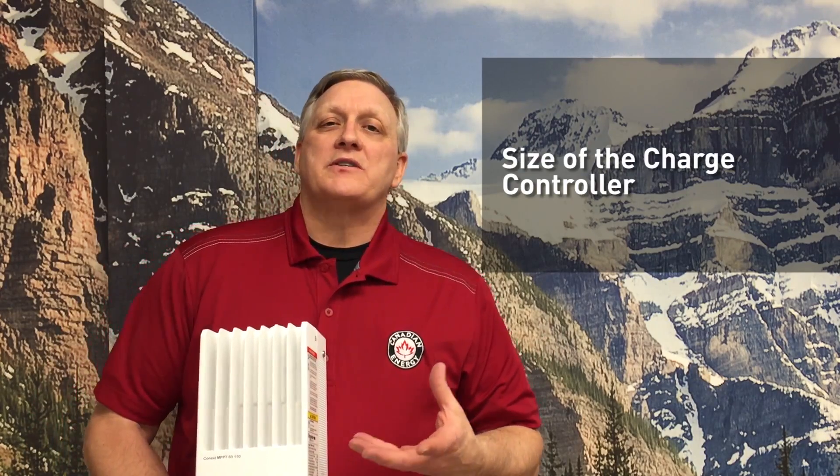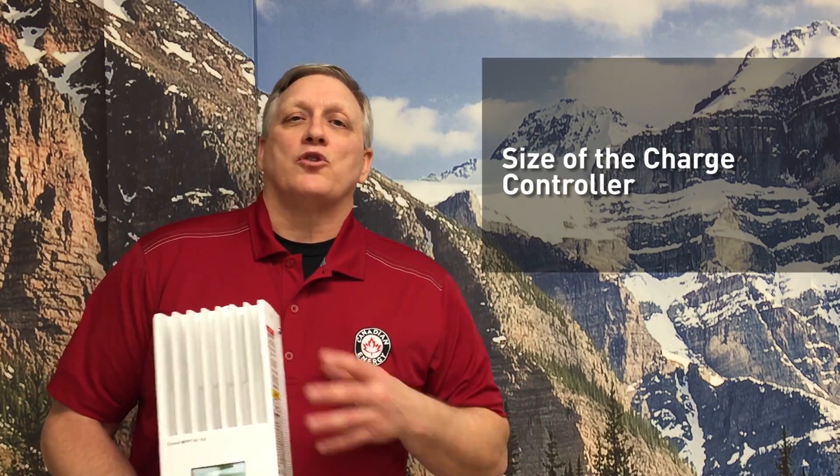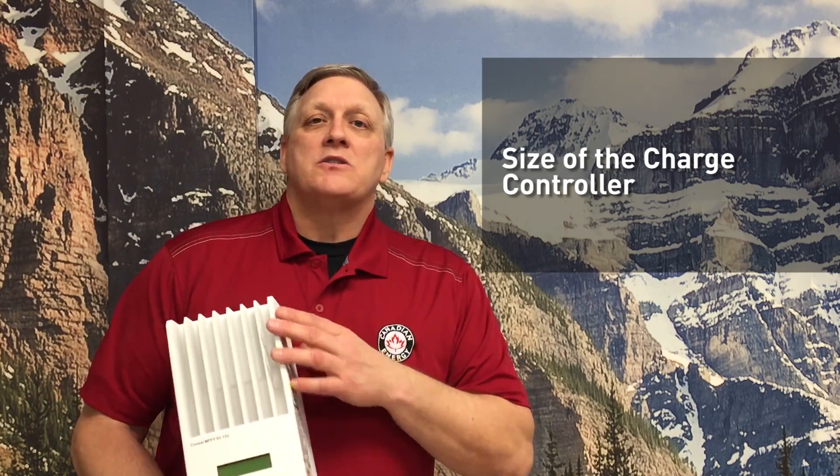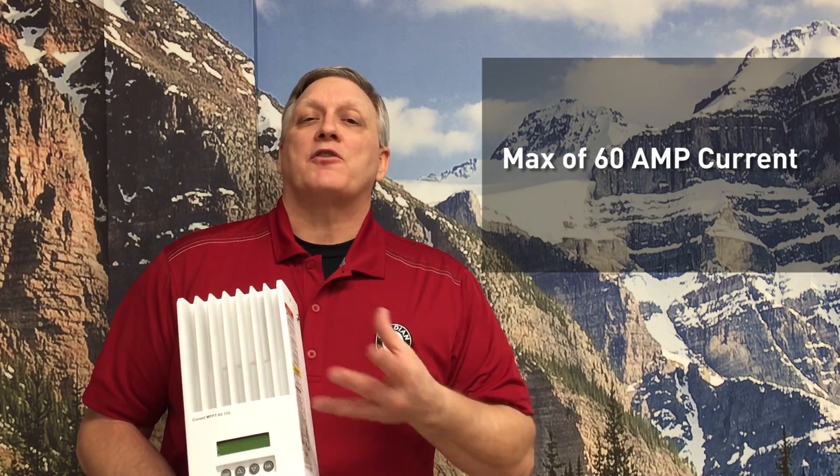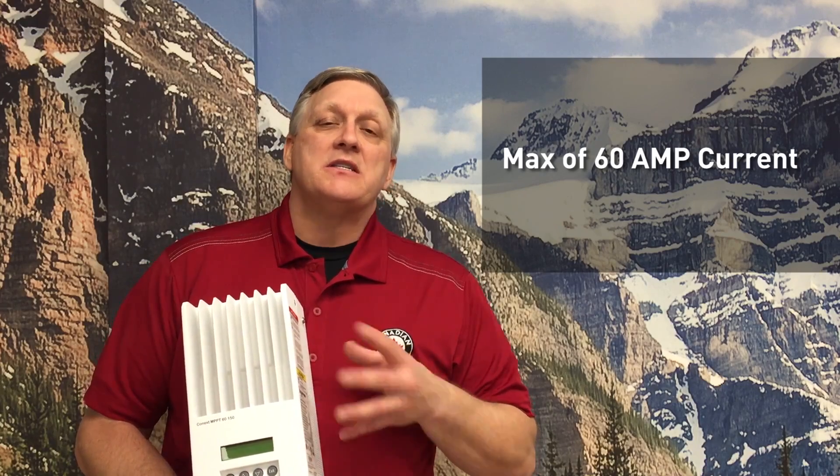The size of the charge controller is going to vary with the number of solar panels in the system — whether the solar panels are connected in series, in parallel, a combination of both, or maybe you have more than one charge controller. This particular charge controller will handle a maximum of 160 volts DC in from the solar panels and 60 amps of current, so a fairly large or decent-sized charge controller that you would find in most off-grid systems.